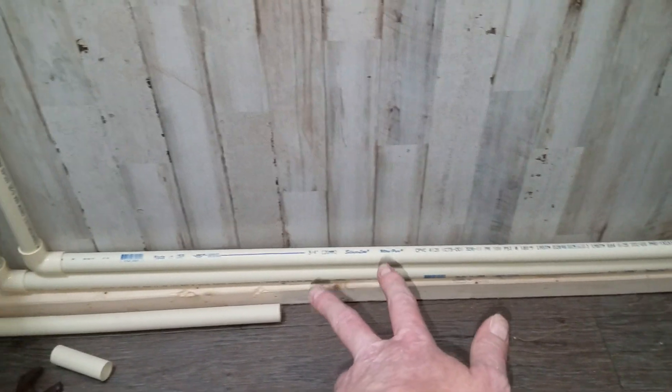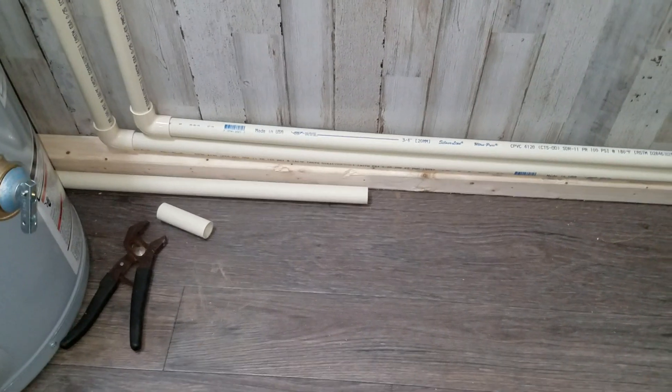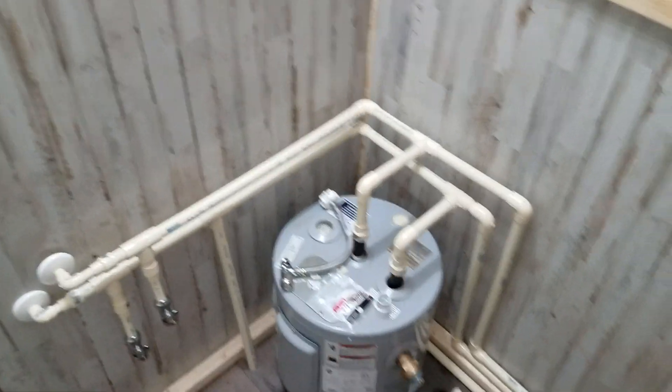Since it's all running inside, I shouldn't have to worry about anything freezing. That's where my main line's coming in right there. If I ever decide to change the bathroom around, it'd be easier to redo the plumbing since it's inside. Anyway, that's it for now.